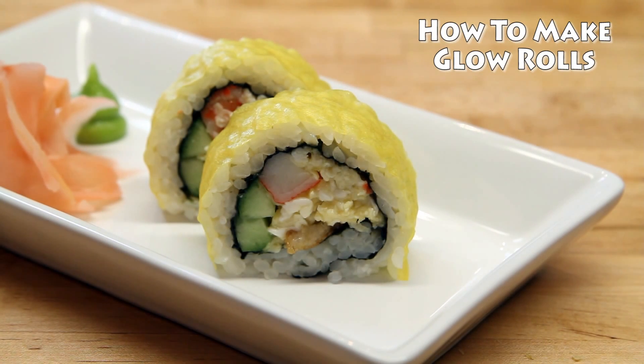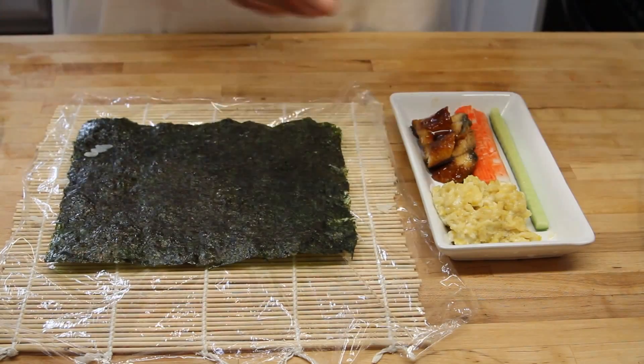Hello everyone. Thanks for coming to the Japan Food Channel. Today we're going to learn how to make this really glowing sushi. This stuff is awesome.